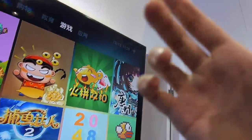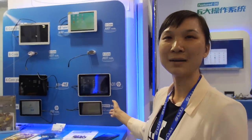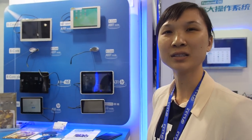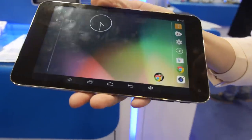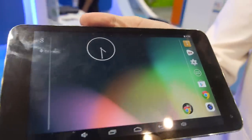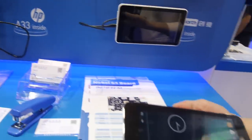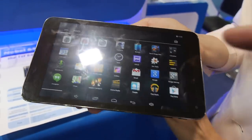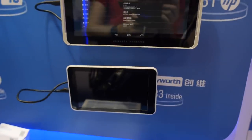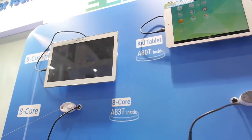Over here we're showing our Octa-Core and 4-Core tablets. Here we have our latest Octa-Core for tablet, the A83T. There's also a tablet based on the A80 — the best Octa-Core for full HD. The UI is smooth and stable. The A33 is in mass production, with the A33 and Octa-Core A80T on display.